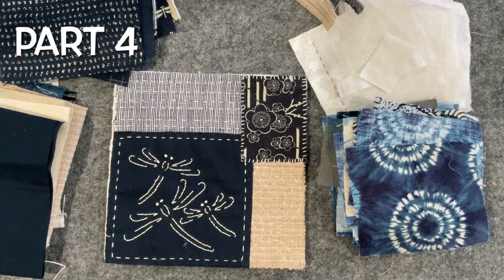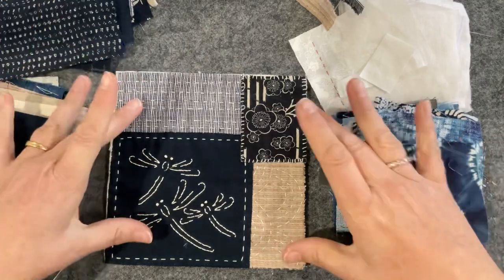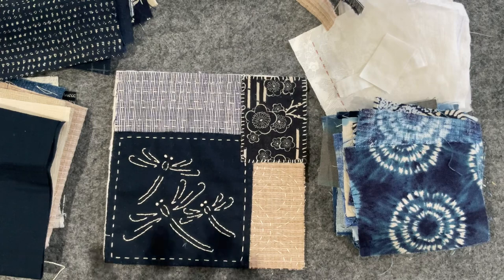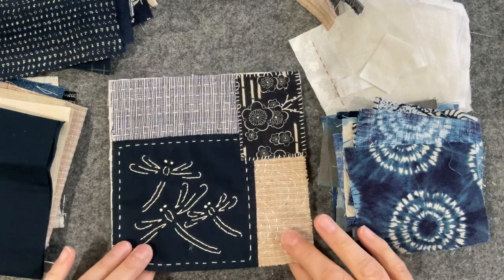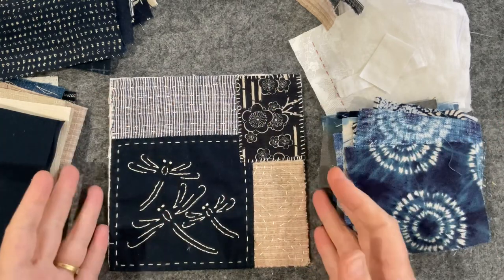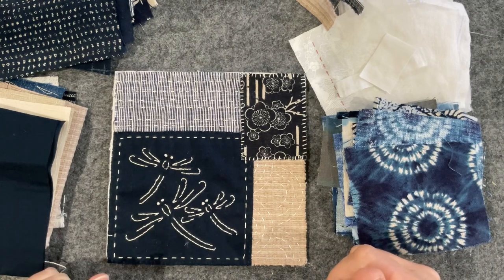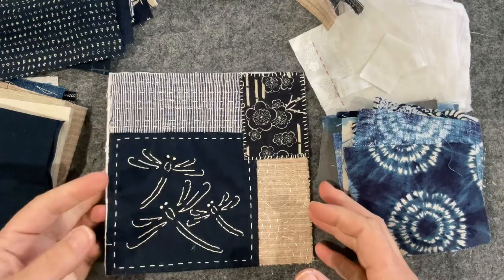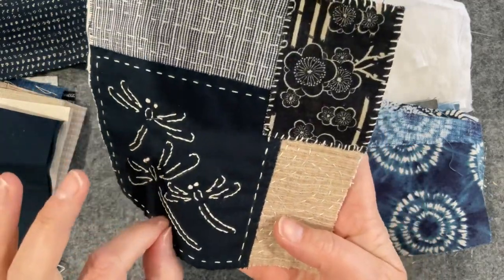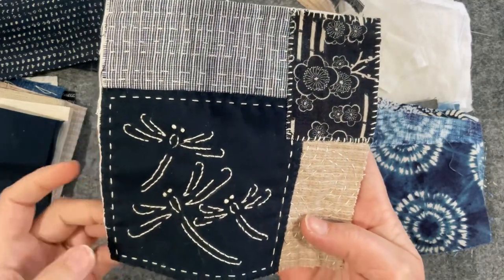Hello everyone, welcome back to my channel. Today I'm working on my little panel for my rice bag. I want to put the final touches on the little details. It's very simplistic, which I still like, but I feel I could embellish a little bit more. For homework I finished the dragonflies, got a damp cloth and gave it a brush and those chalk lines just disappeared beautifully.